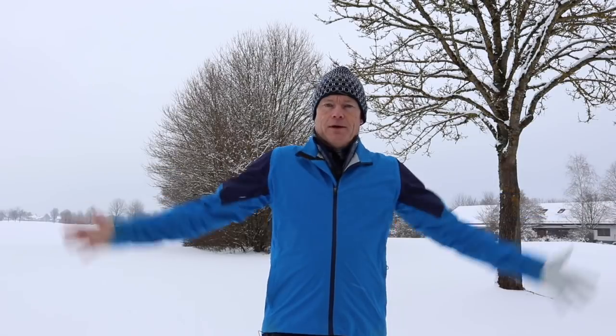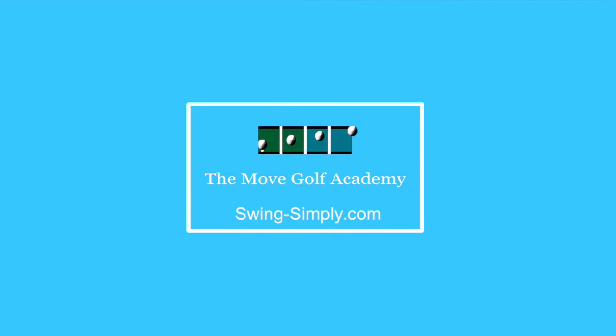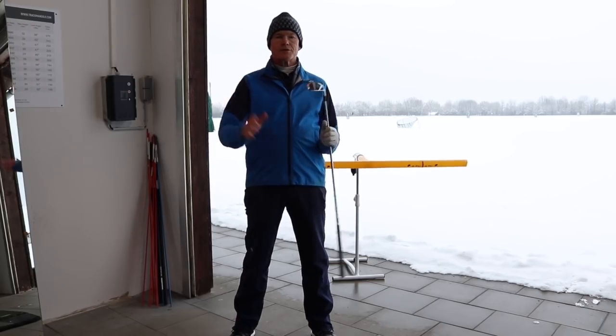Hello everybody! It's days like this where I'm glad I became a golf professional and not a weatherman, because I predicted the weather was getting better over here — they're forecasting minus 15 at the weekend. So what do you do? You go out and make a video anyway. Today, Jeff wrote to ask me how I use ground forces to turn my hips — that's what I'm going to show you.